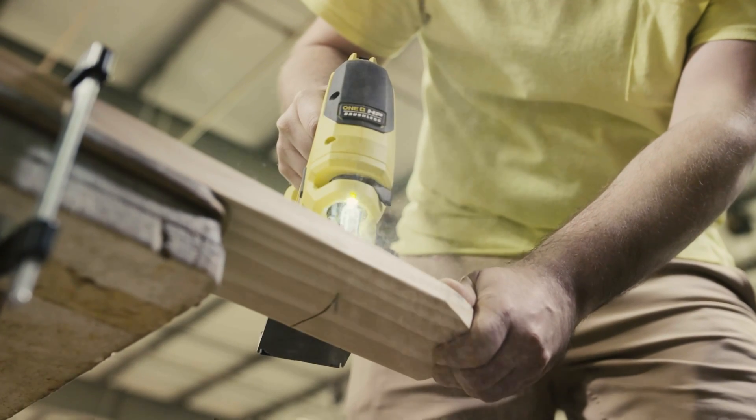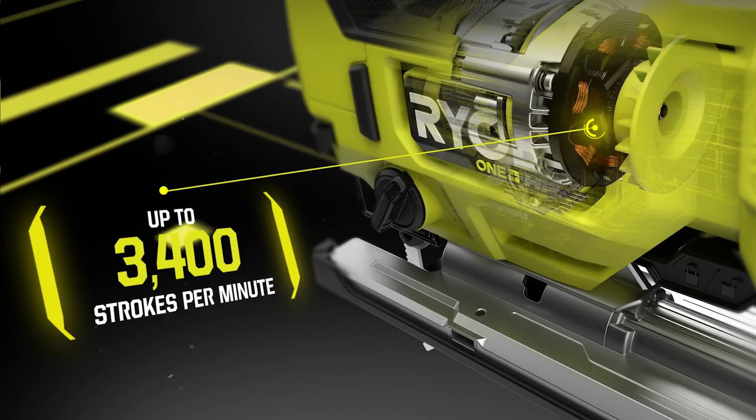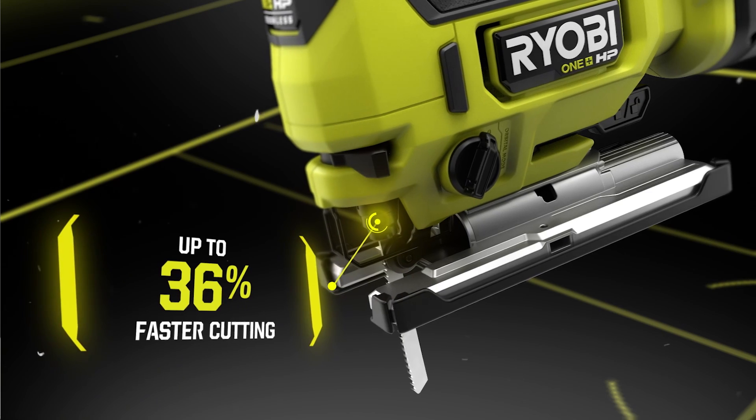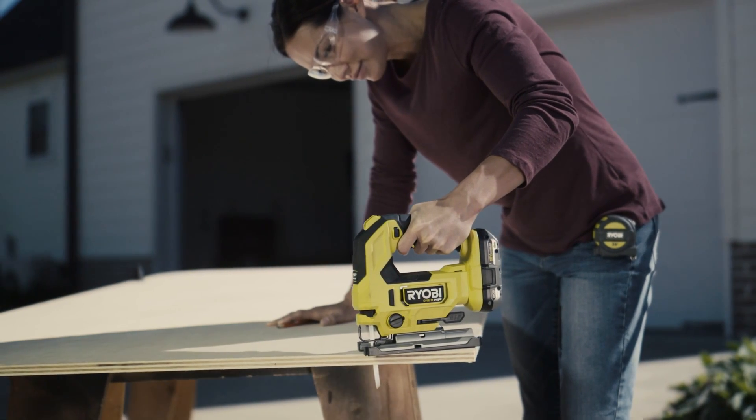The Ryobi Oneplus HP Brushless Jigsaw. Oneplus HP technology provides up to 3,400 strokes per minute to deliver up to 36% faster cutting and 78% longer runtime.